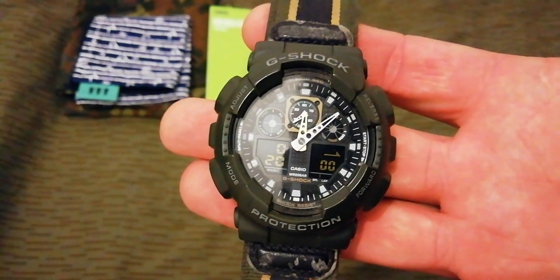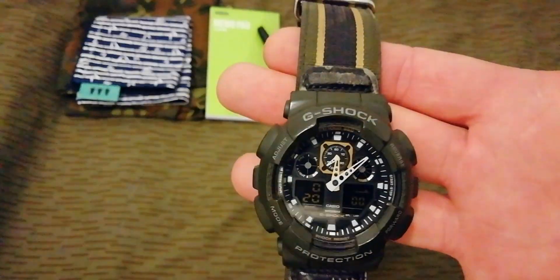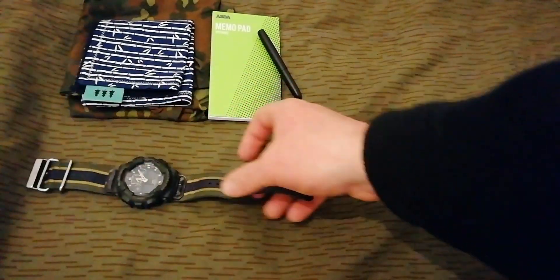For the watch, I've still got the Casio G-Shock GA100MC. The strap is starting to wear out and I still haven't got around to replacing it.